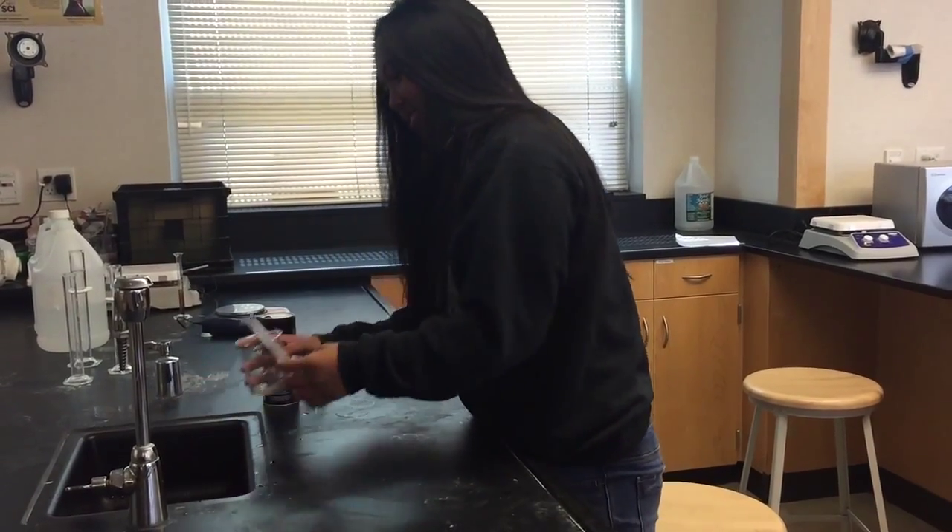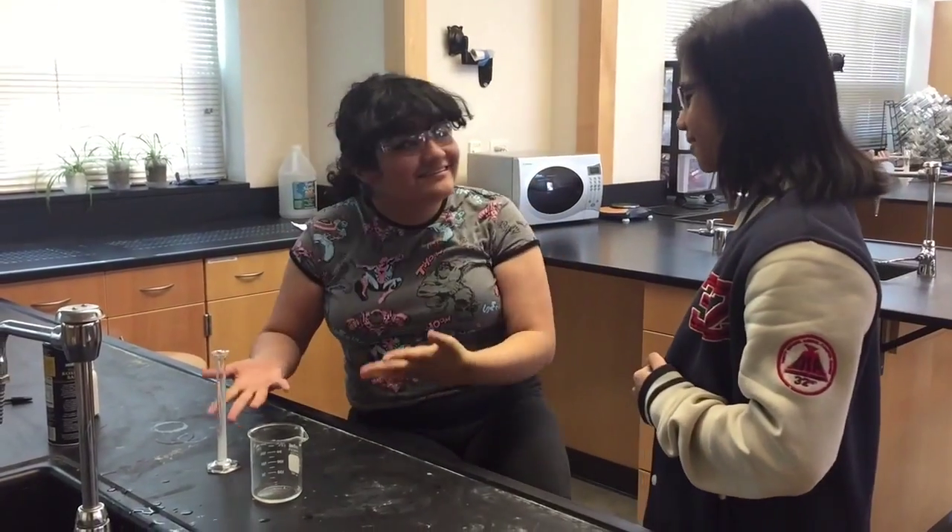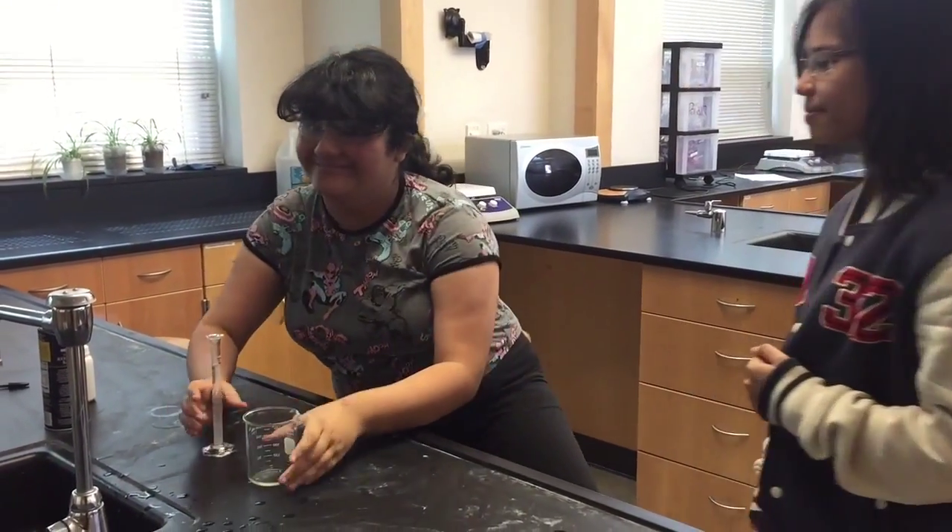Dispose of liquid and solid waste in the appropriate waste containers. Never pour chemicals down the sink unless instructed to do so. Always ask if unsure.